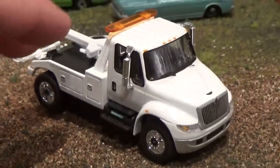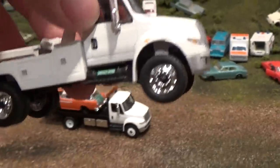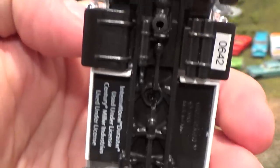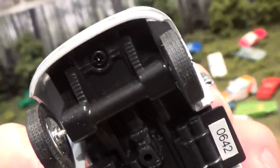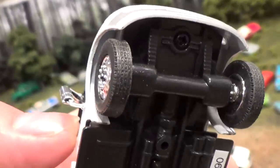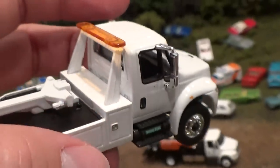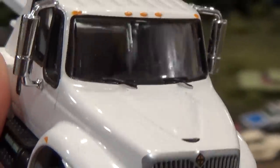Let's take a close look at some of the details on this truck. True duallys, detailed axle, numbered collectible — number 642 on this one. Single axle rubber tires with separate hubs on the front. Chrome plastic mirrors and a transparent rotator light on the top. Lots of detail on this little unit.